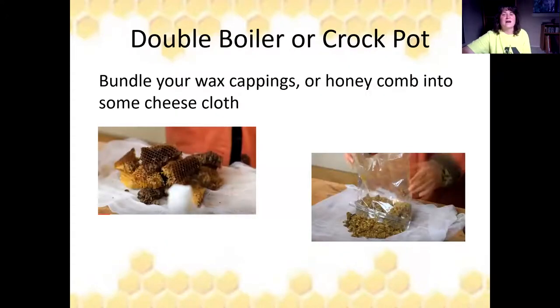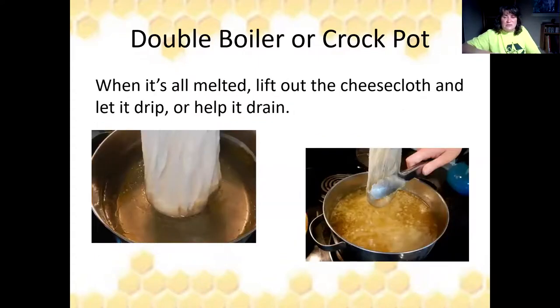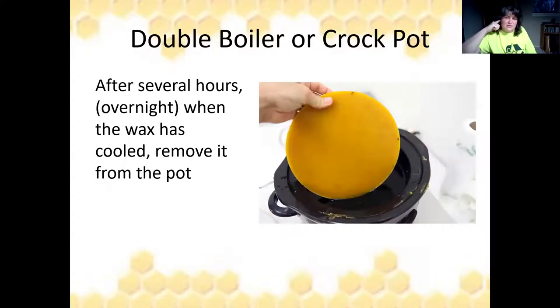The other method is the double boiler or crock pot. Again, make sure you do separate meltings for different types of wax. Bundle your wax cappings or comb into different pieces of cheesecloth and drop that bundle into the top of your double boiler or crock pot. Make sure both have water. When the wax really melts and is watery, pick up your cheesecloth and let it drip. You can squash it together with a tool to get more wax out, but don't use your fingers — the melted wax is hot and will burn.